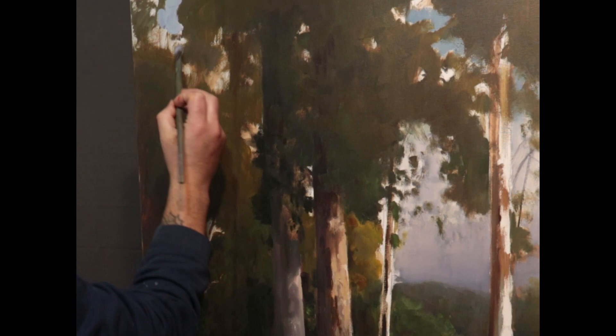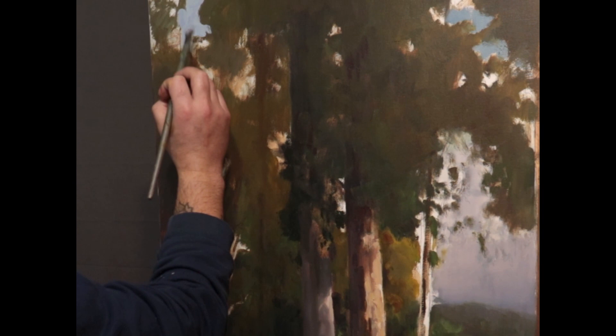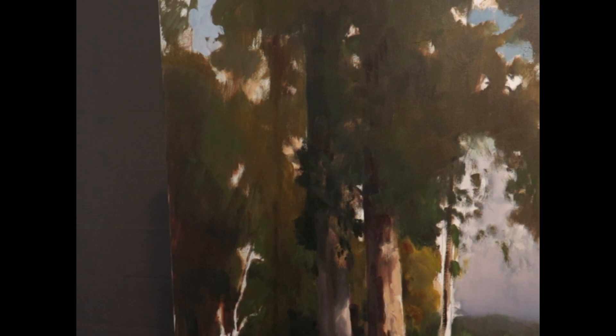A lot of painters will actually just paint the entire sky where the trees are — that kind of background green color — and then wait till that dries and come back and cut in the blue sky. It's a more abstract way to create those holes in the trees where the sky is poking through.